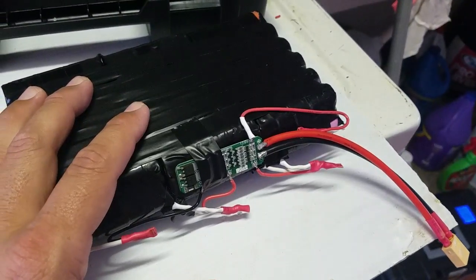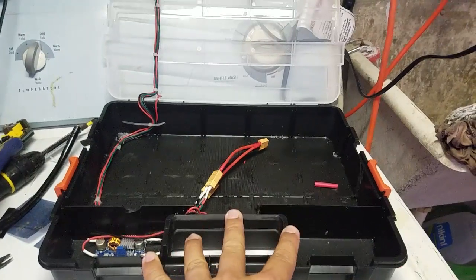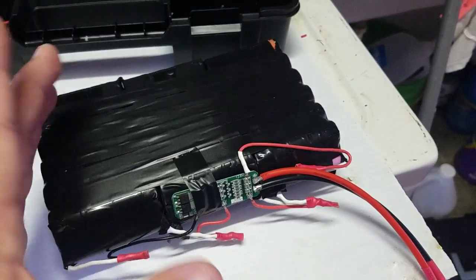I didn't make a full build video because it's going to go into the same toolbox that I made a couple of videos back. But anyway, I just wanted to show you the battery. I just like it.